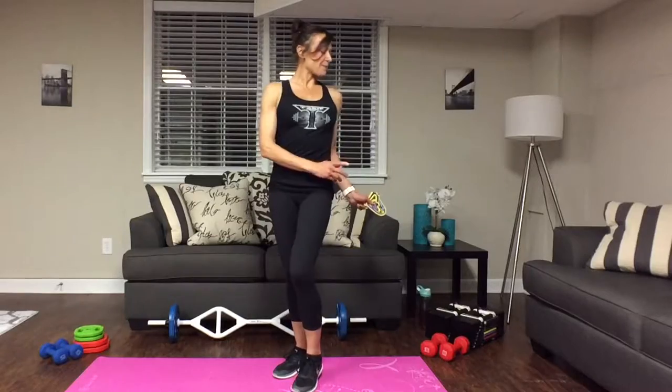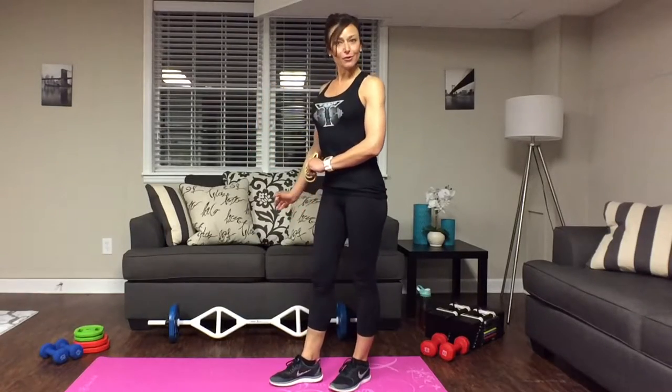Hi ladies, I'm Sandra, your Body Fit trainer, and today we are going to be doing my first video on my Sexy Superset Series: Luscious Legs. All you're going to need are some dumbbells and the T-grip bar if you have one.